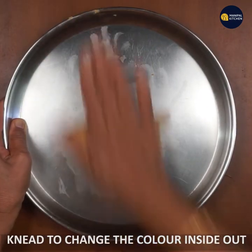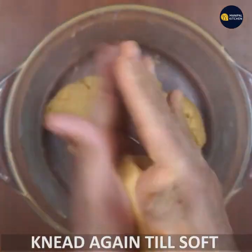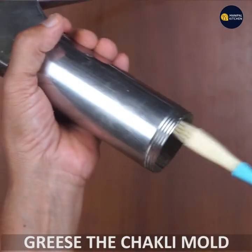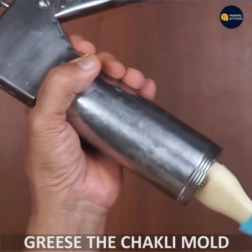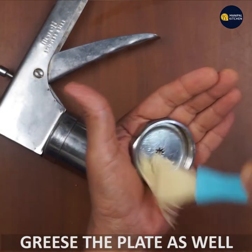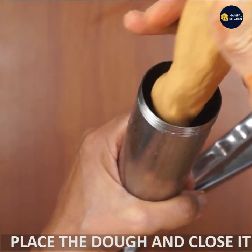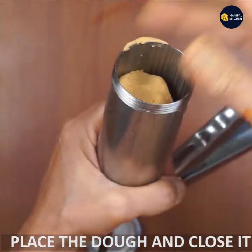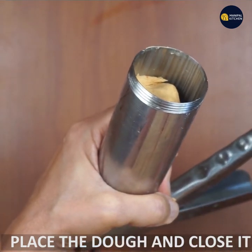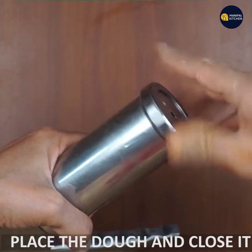I am going to shape the inside-out color as I use this. This is how I use it with the foundation and how it is going to be shaped. I will grease the mold first, all over. If you use 2–3 rounds, you can close it.